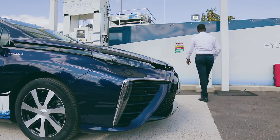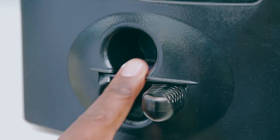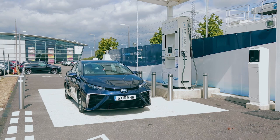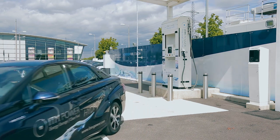To complete the transaction, enter your ITM Power fuel card into the payment terminal and follow the on-screen instructions. This completes the refuelling process. For more information on ITM Power's open and planned stations and to apply for a fuel card, please visit the ITM Power website.